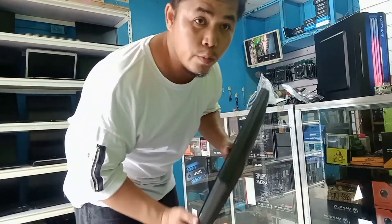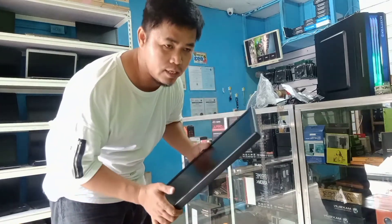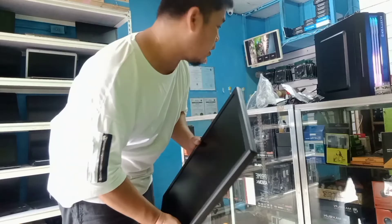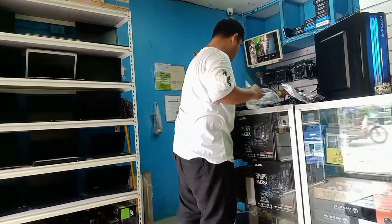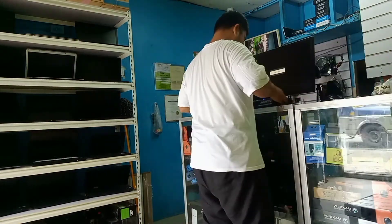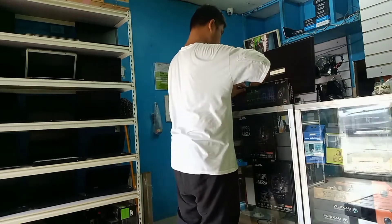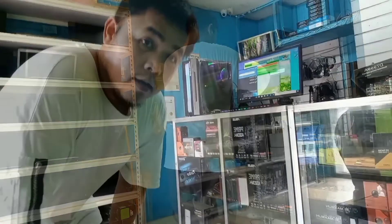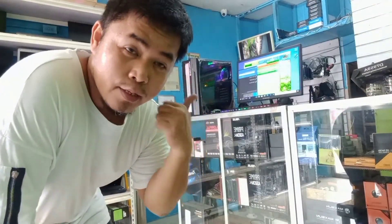Ito yung monitor natin na 24 inches — 24 inches pa. So ito na yung buo nating unit na Ryzen 5 4650. Wala na, ganoon natin sya ng drivers mamaya, i-complete na natin sya.